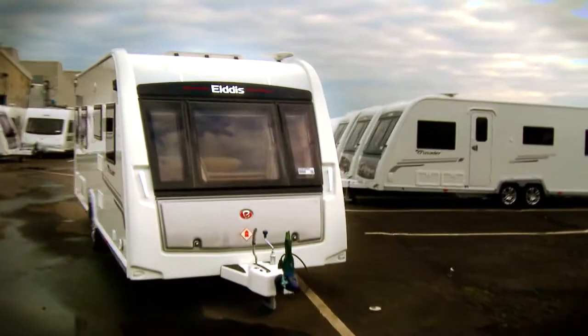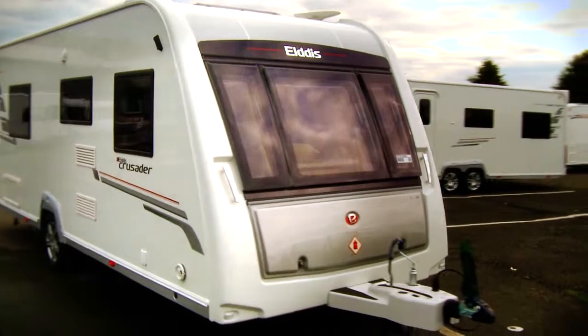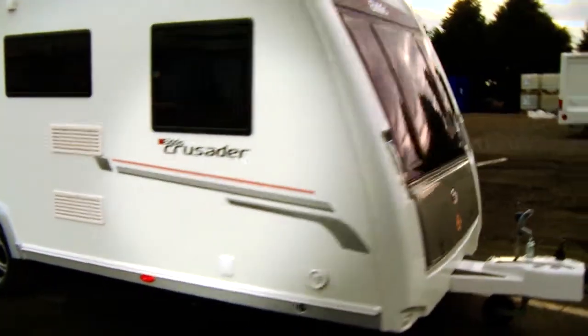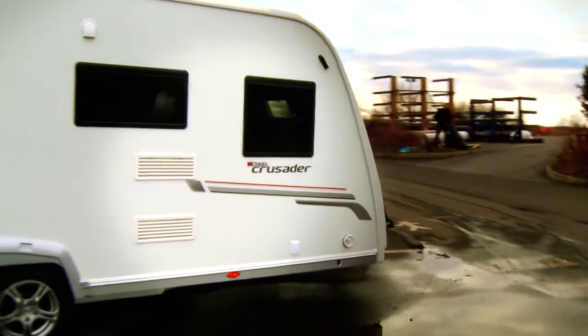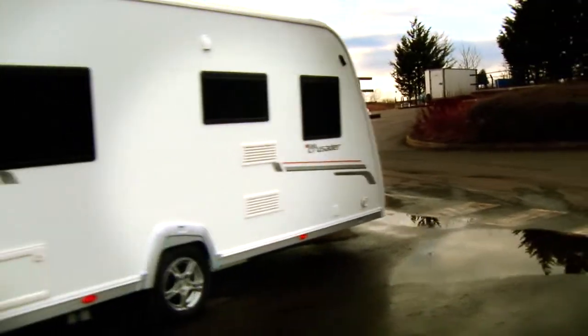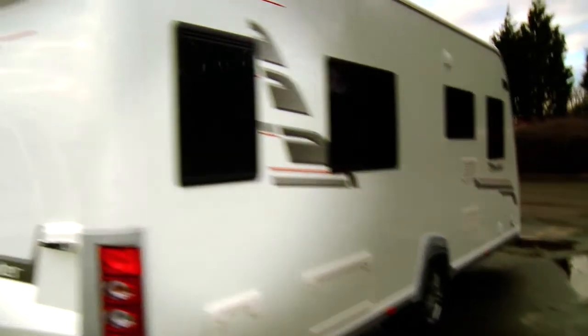In its lifetime, an Elddis or Buccaneer caravan or motorhome can expect to be towed for thousands of miles, not to mention being subjected to the rigours of several family holidays each year. For that reason, it has to be tough, strong and durable — it's built to last. So when the company set about developing a new construction process, strength was a key priority.